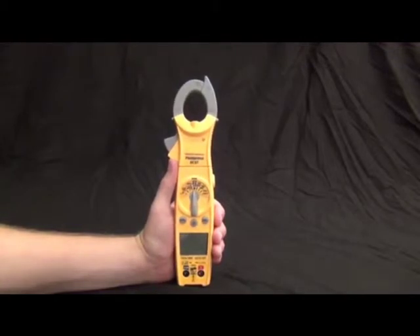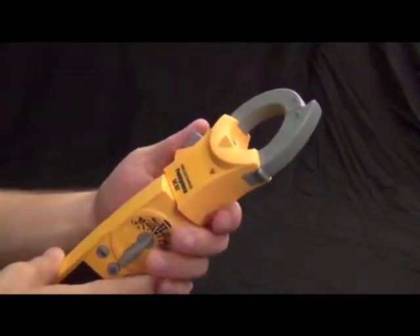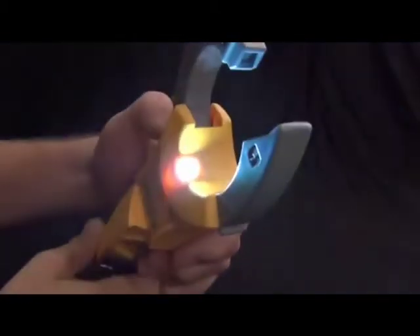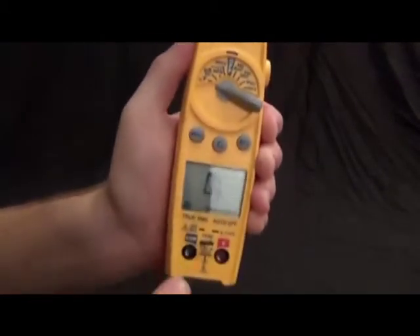The most noticeable feature is the swivel head, which swivels around so you can get into hard-to-reach places or view hard-to-see wires. Then we have the jaw light that also helps in hard-to-reach or dark places. Going around the dial, we have built-in temperature with thermocouples, DC microamps, and microfarads for capacitance.